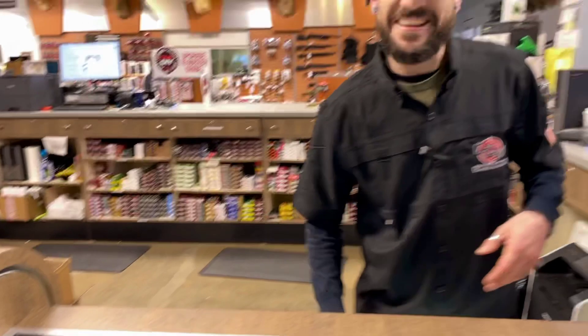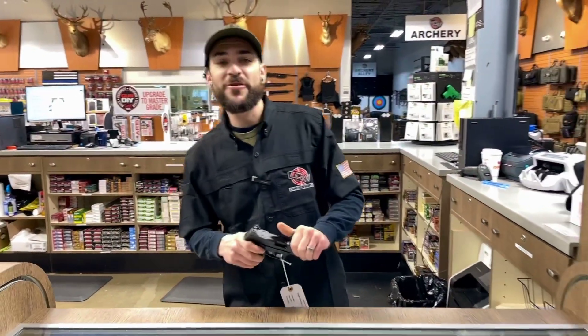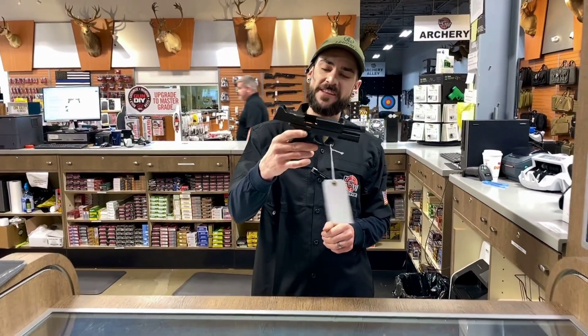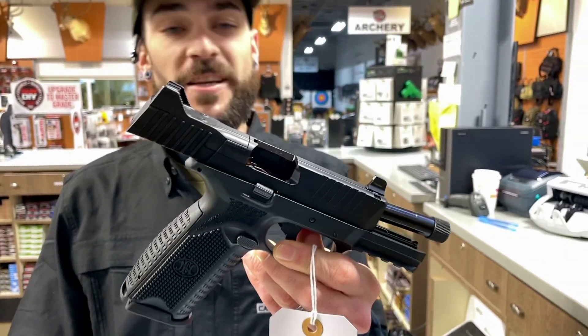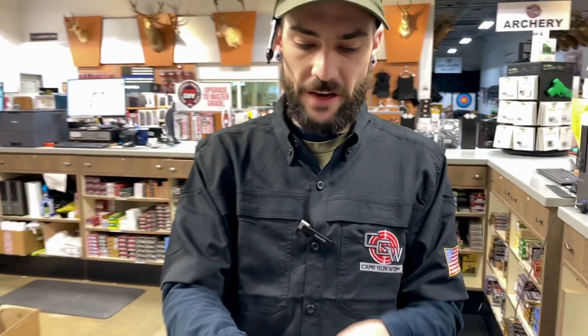And away we go! Hey guys, Tim from Cape Gumworks here, to show you some of our super selection. This little guy is the FN 509 Tactical.